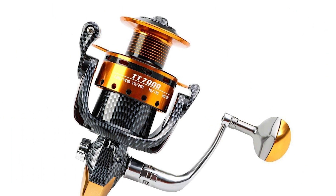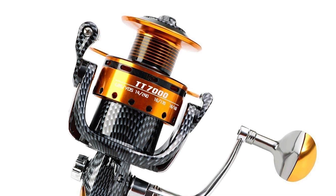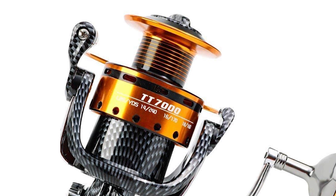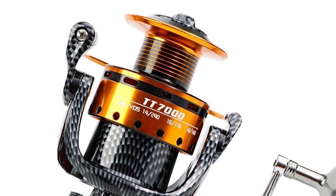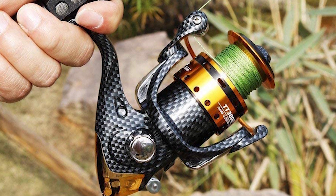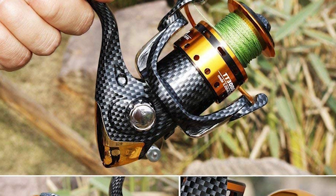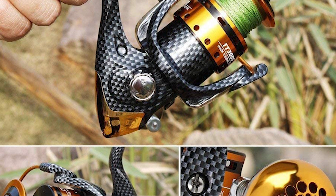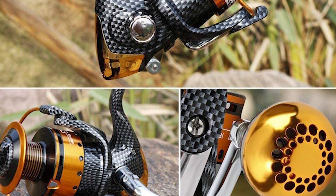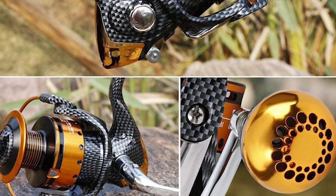The length of this reel is 5.6 inches, making it easy to pack for outdoor fishing trips. This spinning reel can be used in saltwater fishing, freshwater fishing, boat fishing, rock fishing, carp fishing, bass fishing, surf fishing, lake fishing, river fishing, and travel fishing. It is suitable for anglers of any level.